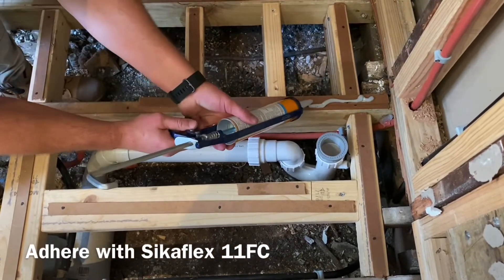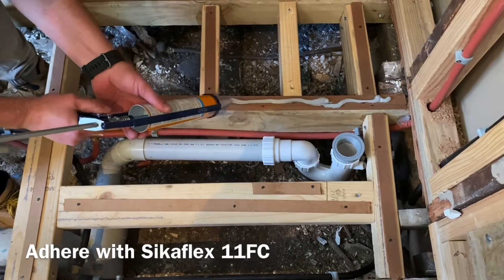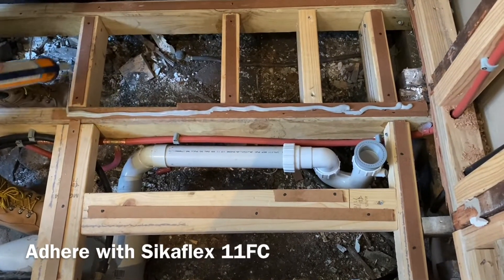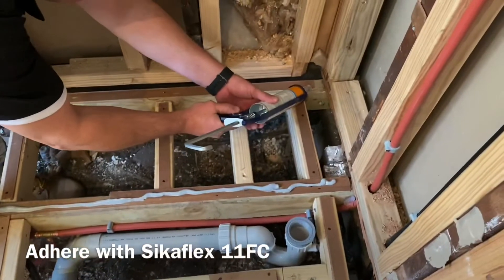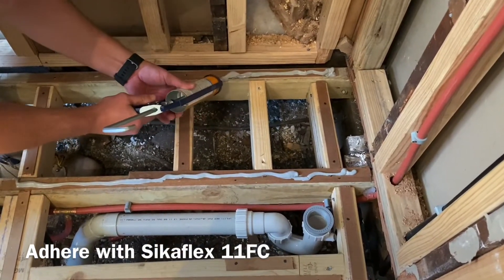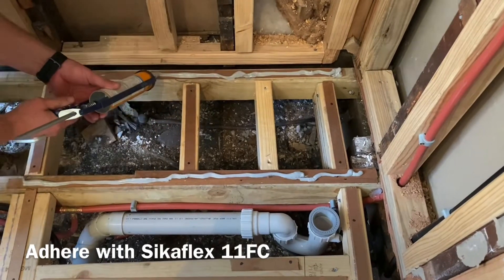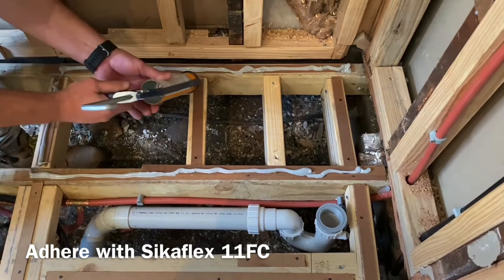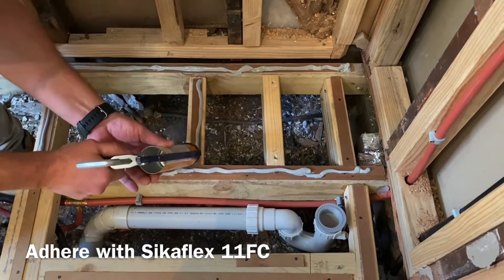Remember to do a final check to ensure the base will be installed level and that the plumbing and the outlet will be in the correct position. The tile tray can span no greater than 450 by 450. Failure to follow the floor details will void warranty. All flooring details and installation instructions can be found in the box or on our website at acryl.com.au.